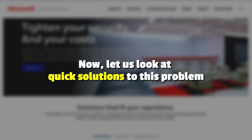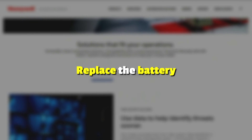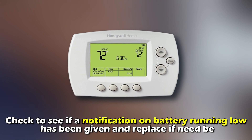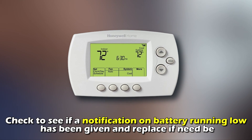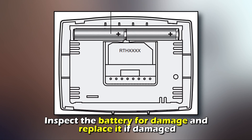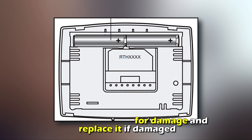Now, let's look at quick solutions to the problem. Replace the battery. Check to see if a notification on battery running low has been given and replace it if need be. Inspect the battery for damage and replace it if it's damaged.